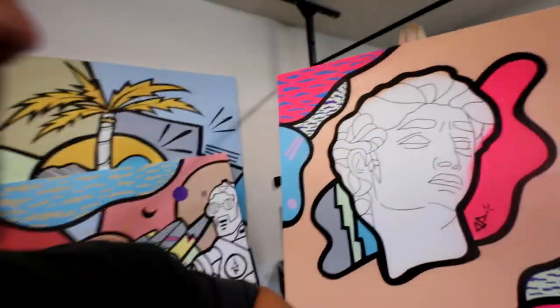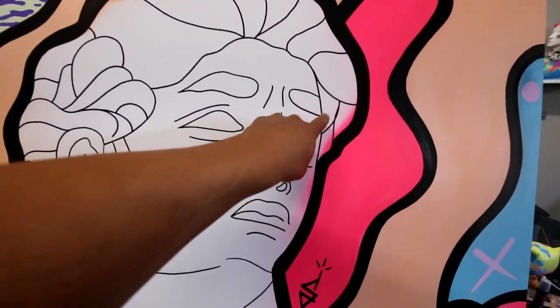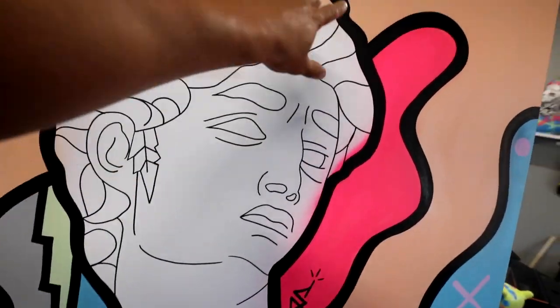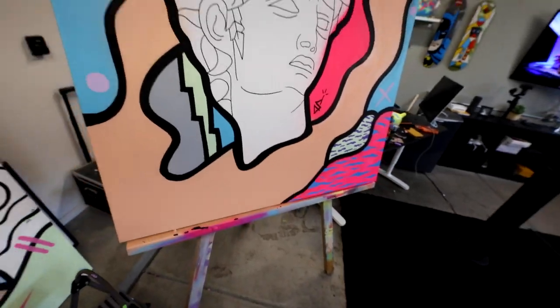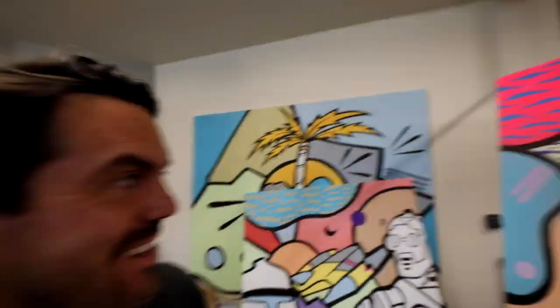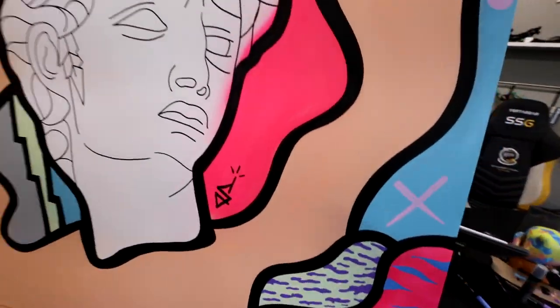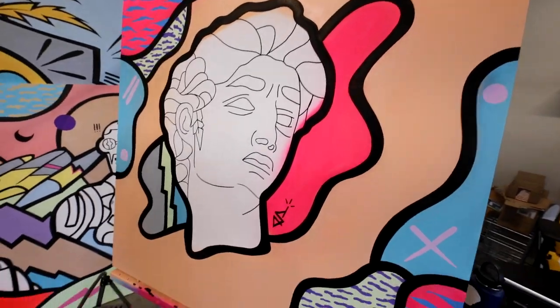Alright, still not done with it. I need to fix the face. I got some overspray right here. Basically, I'm going to paint the face white, but I outlined it so I don't lose my outlines and have to resketch it. But I'm going to be painting this white. What are you guys thinking so far? I am digging this. This color right here totally messes with my eyes. This one's going to be so sick.